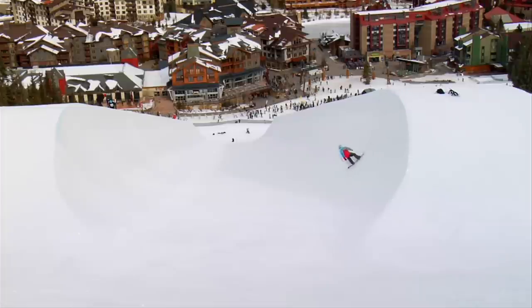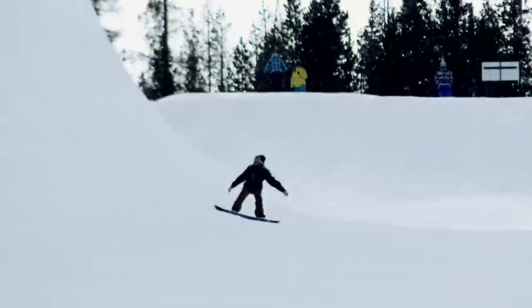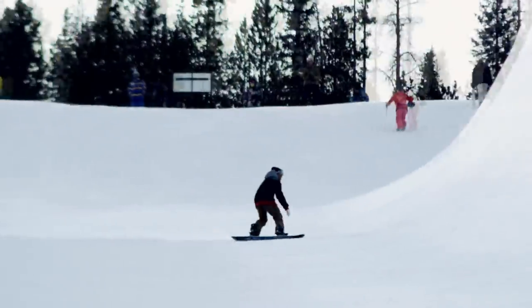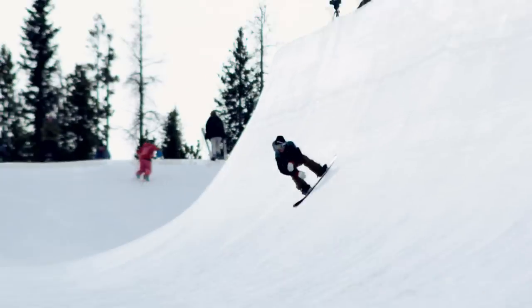Now that you've mastered the hop turn, you get to do it a lot faster. You're going to drop in with a little more speed, and you're going to try to work as hard as you can to get to the top of the lip without going out. You're going to still do the hop turn, changing from toe-side to heel-side on either wall, and you're just going to do it faster until you feel comfortable enough to get out of the halfpipe.